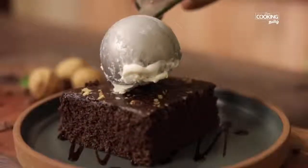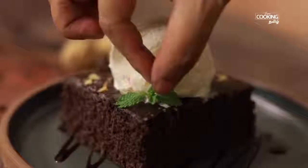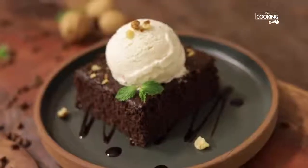Vanilla ice cream is set in the pan. You can scoop it and serve it. If you have fresh fruits, chocolate sauce, nuts, or brownie cake, you can serve it with those. Let's try the recipe!